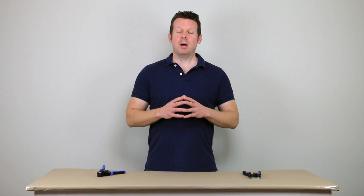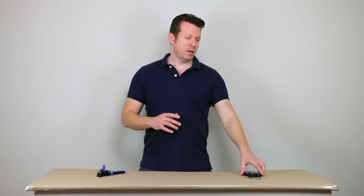This video is not sponsored by Klein. I do use their tools and recommend them, but I mainly wanted to show you the style of the Catapult versus the Self-Adjusting Stripper. I also have an Irwin Self-Adjusting Stripper that works great and I use it quite often, but I wanted to use essentially the same brand so we can take the brand out of it and just look at the style of strippers.